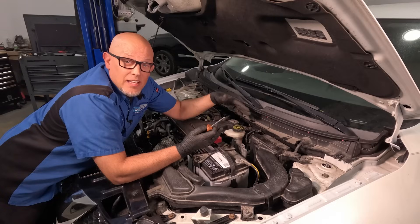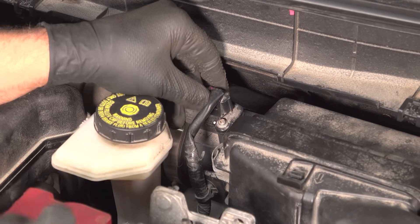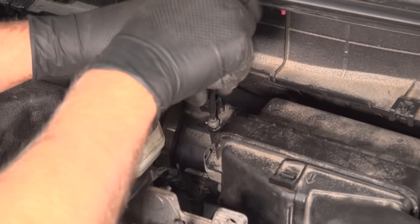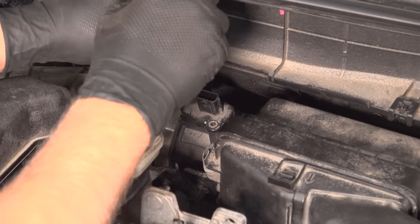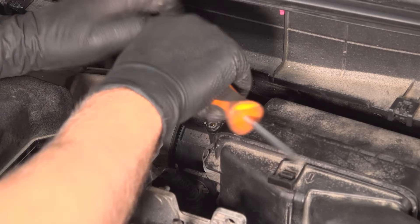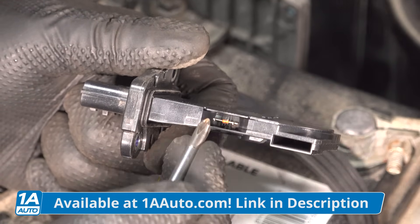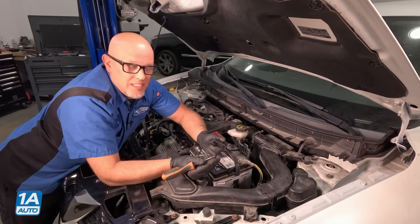We didn't find anything obvious, so let's take it out and take a better look. Generally, most mass airflow sensors are pretty simple — you just have a connector to disconnect and a couple of screws to take out. Some may have hose clamps because they're part of a housing, but a lot are just like this where it's just the sensor. Pull it out, take a good look, see if there's anything obvious — damage or a lot of debris or dirt on it. Cleaning these can actually damage them, so you're better off just replacing it.